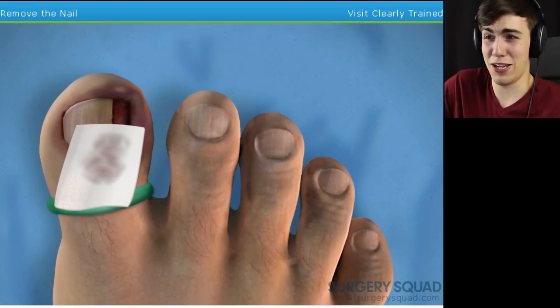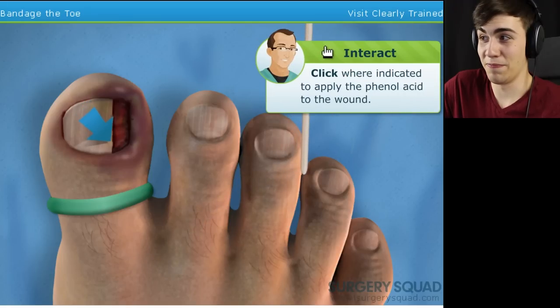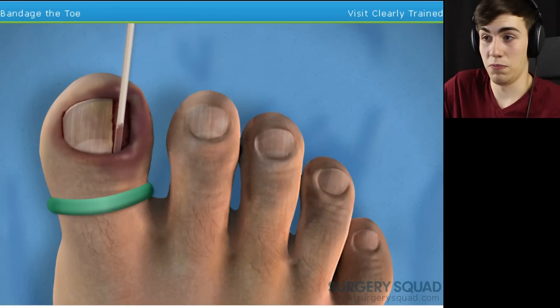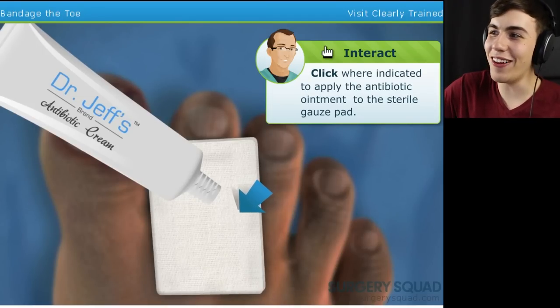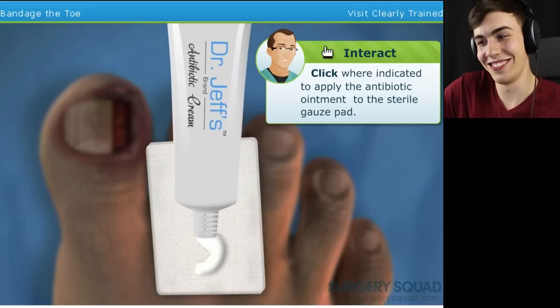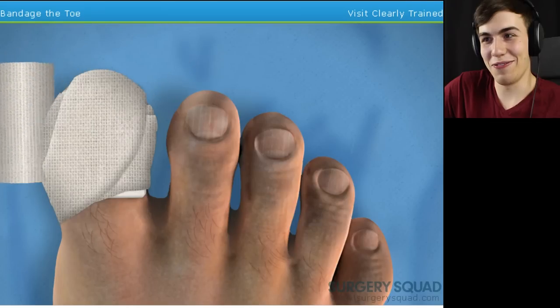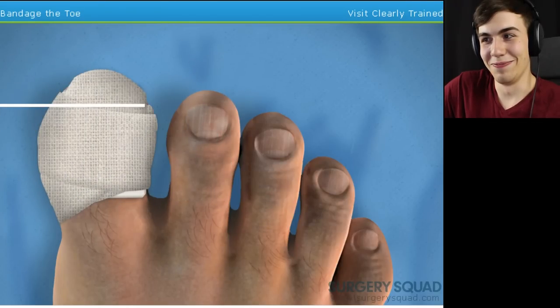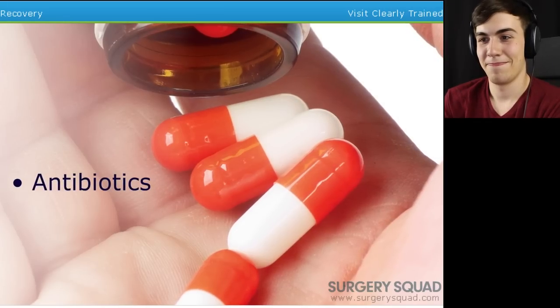That toe is starting to look much better, but we're not done yet. Next, we're going to apply some phenol acid to the wound — this will help ensure that the problem of ingrowth will not reoccur in this toe. Should we just jam that down there as well, Dr. Jeff? When you're done inserting the acid, I'll remove the tourniquet and we'll finish up. Dr. Jeff's brand antibiotic cream — who the hell are you, man? Place it against the toe and wrap it in a gauze bandage. What kind of cream is this, Dr. Jeff? Fantastic job. Thank you. Since there was some obvious infection, our patient will be sent home with a prescription for some antibiotics.